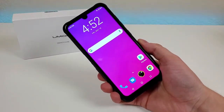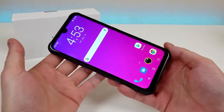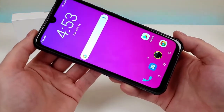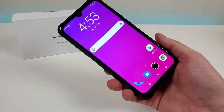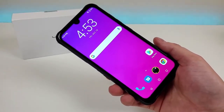Hi everyone, this is Kevin here, coming at you with my Umidigi Bison review. So let's get started. I'd like to thank Umidigi for being kind enough to send this phone out to me to cover here on the channel. All opinions expressed in this video are completely my own. I've done a ton of content in the past about a variety of other Umidigi smartphones, so definitely take a look to learn more about those devices as well.